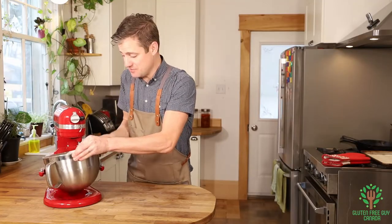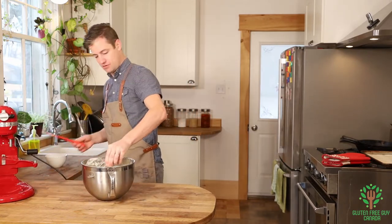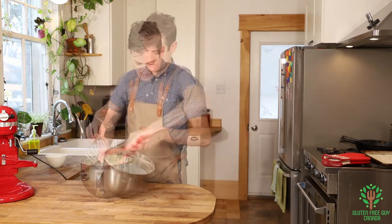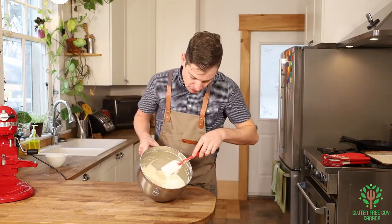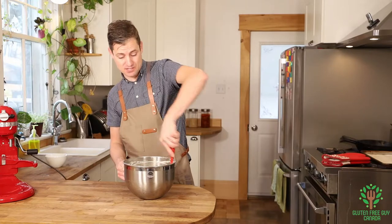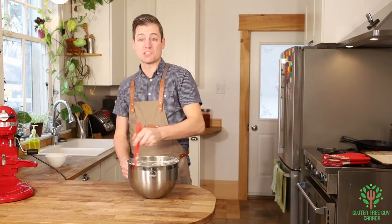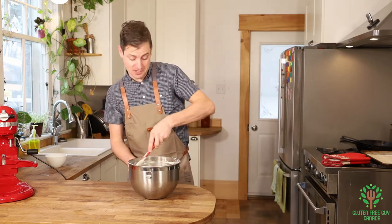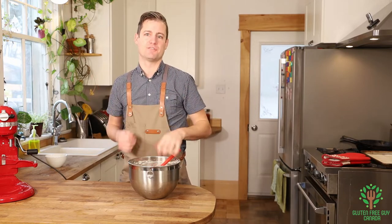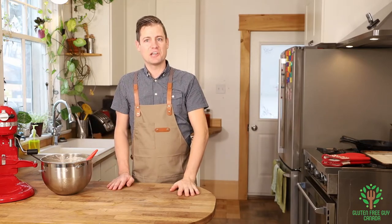The cream cheese filling is ready and it looks wonderful. You can see little black flecks all through it — that's the vanilla bean — and the flavor is just going to be magnificent. It smells really good, and I think with that molasses cookie crust it's going to be a really nice combination of flavors. I'm going to set this aside until the cookie crumb base is ready.